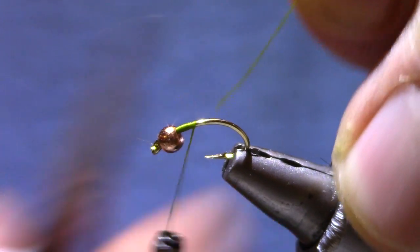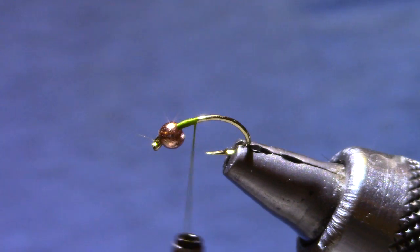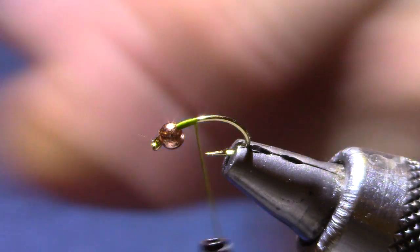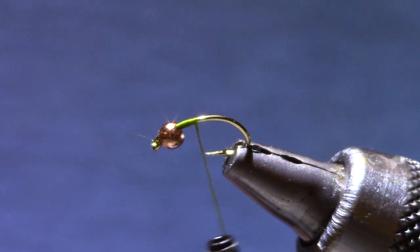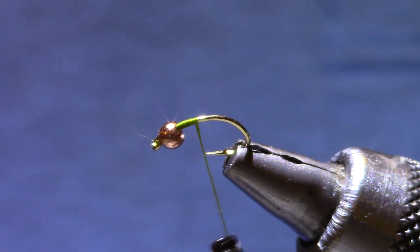The 140 denier lets me build up bulk more quickly, and with a little more bulk in certain places you can kind of shape the fly. It also means it doesn't take as much dubbing, and when you're able to use a smaller amount of dubbing you can exert a little bit more control over the shape.